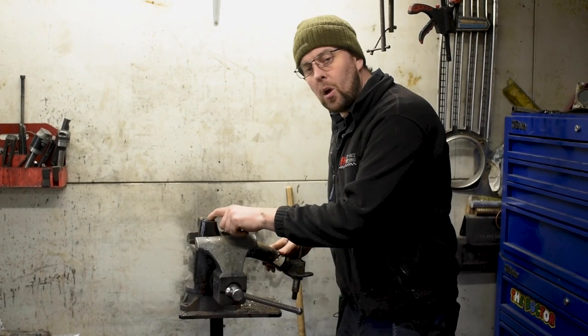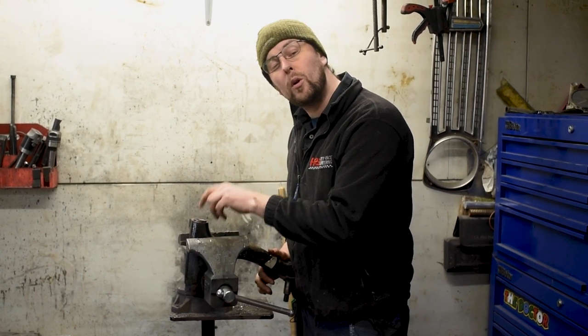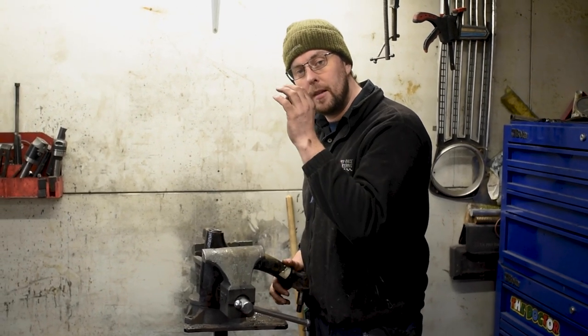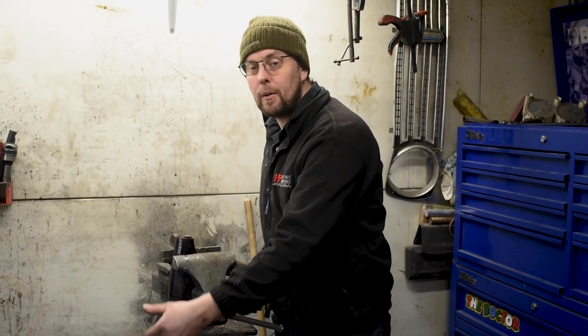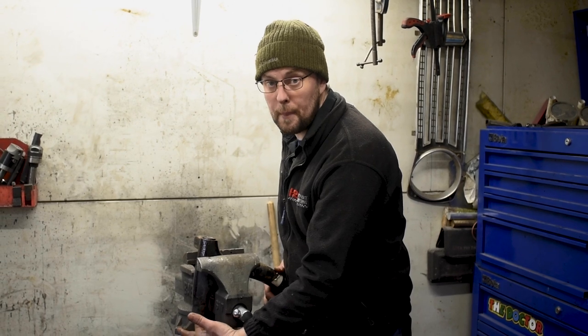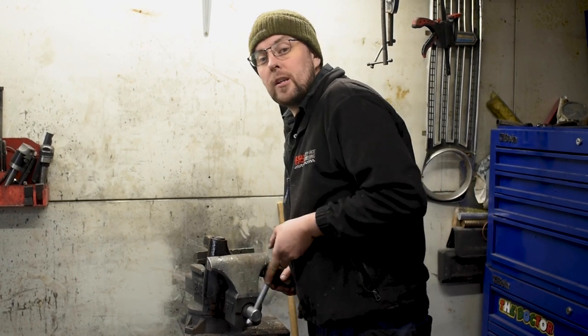I'm not taking out this roller bearing yet. We will be replacing this roller bearing, but I want to use it as a reference and I don't want to put a new bearing in and drop metal chips down into it. So I'm going to reuse the old bearing, and then when we have the bore done this side and we're happy with it, we'll put a new bearing in here and then a new bearing in this side.